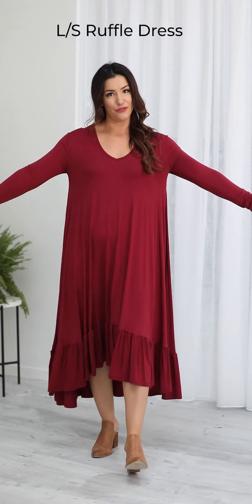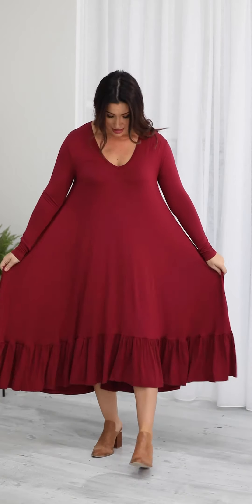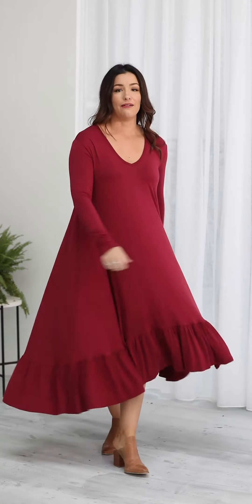This new style is called the long sleeve ruffle dress. It has a very similar shape to our cardi dress that we did last winter but it doesn't open at the front. It has a gentle v-neckline, long fitted sleeve and an a-line body with a ruffle all around the bottom — it's beautifully floaty and comfortable. I'm 165 centimetres tall, 12 top, 14 bottom and I'm wearing the medium.